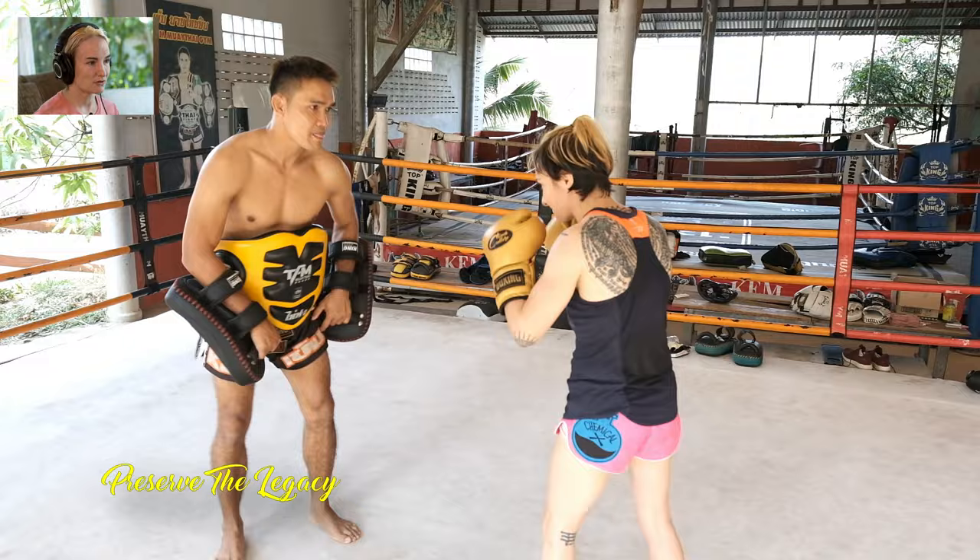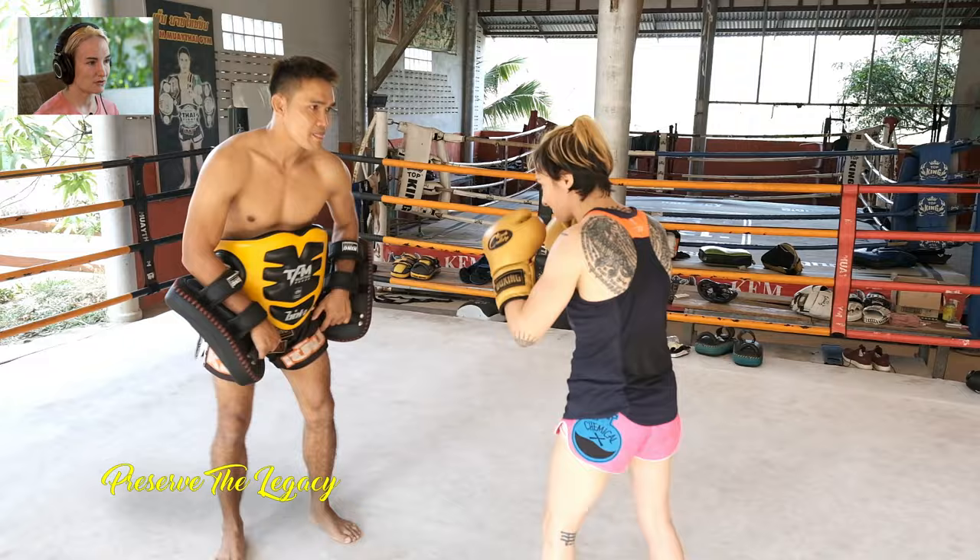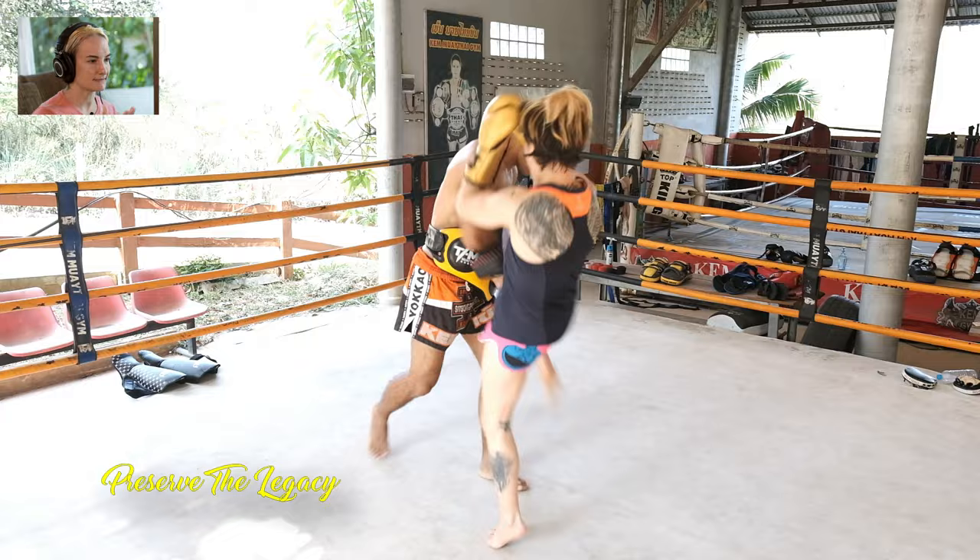I'm jabbing with a short range and then he's coming after me with a teep. I just need to anticipate and control that distance — I'm getting out of the way but then closing that space again right away.